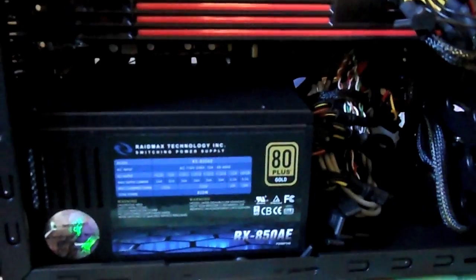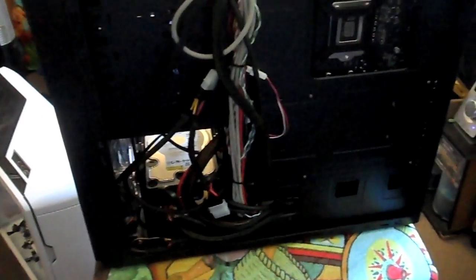Let me show you guys the back of the case. All right, this is how it looks right now — nice, very very nice. This is the cable management on the back. I know, I know — thank you, perfect cable management. I'm just playing, it's not perfect but I tried.